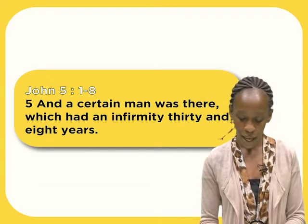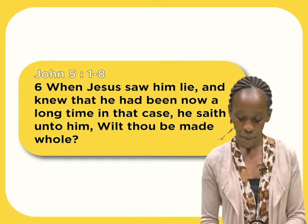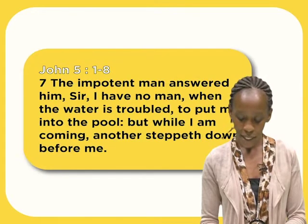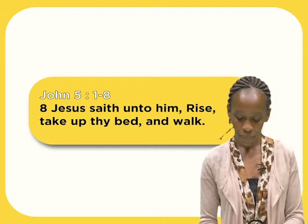And a certain man was there which had an infirmity for thirty-eight years. When Jesus saw him lie and knew that he had been a long time in that case, he said unto him, 'Wilt thou be made whole?' The impotent man answered him, 'Sir, I have no man, when the water is troubled, to put me into the pool. But while I am coming, another steppeth down before me.'